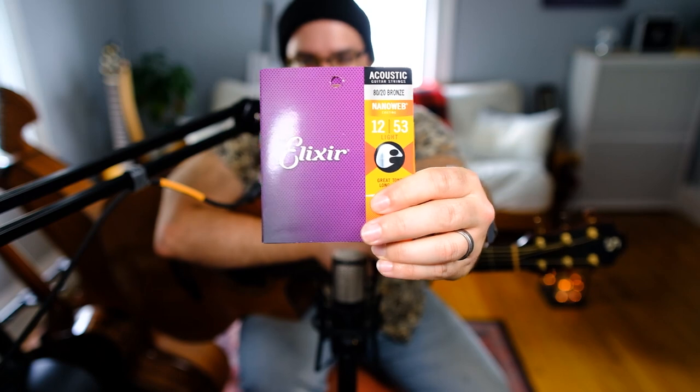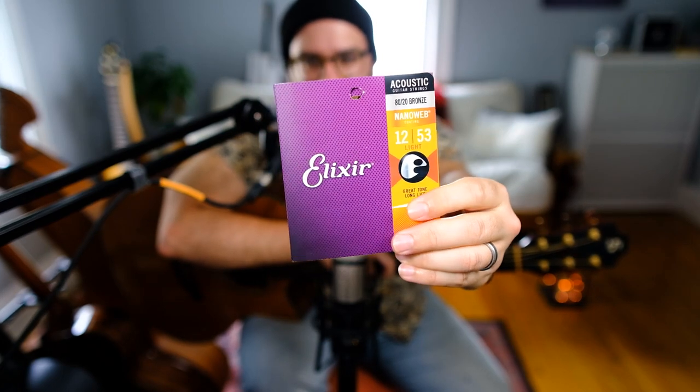I hope you learned something from this video. I'd also like to thank Elixir Strings for making this possible — they're my absolute favorite string brand and I use their NanoWeb 80/20 Bronze Lights, my string of choice for many years. If you want to keep up with me, you can find me on Instagram at tom.in.boston, and also live streaming guitar three mornings a week at twitch.tv/tominboston. Thank you so much for watching.